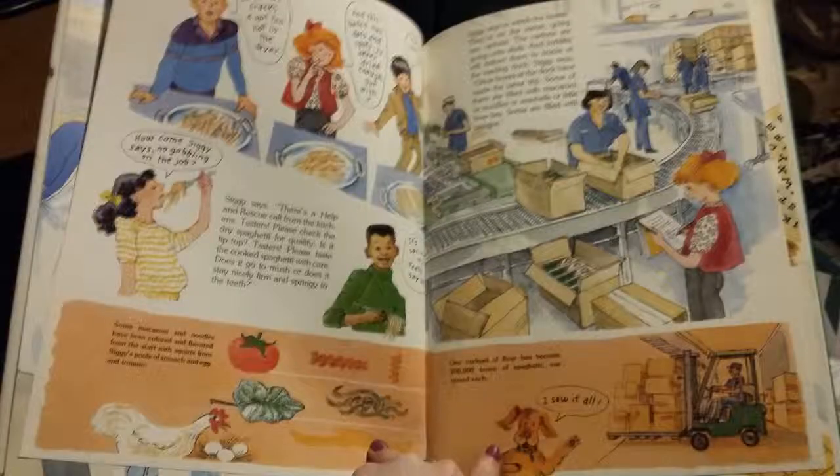Siggy says there's a help and rescue call from the kitchen. Testers, please check the dry spaghetti for quality — is it tip-top? Tasters, please taste the cooked spaghetti with care. Does it go to mush, or does it stay nicely firm and springy to the teeth?